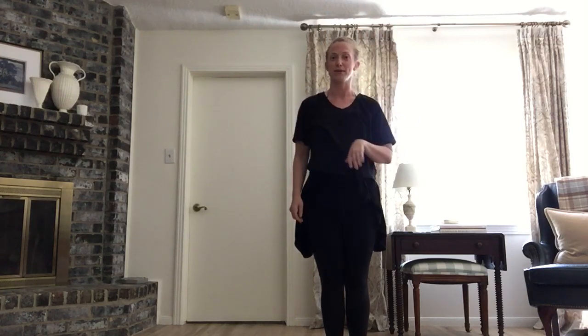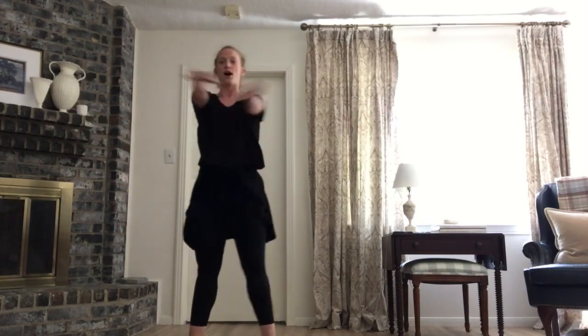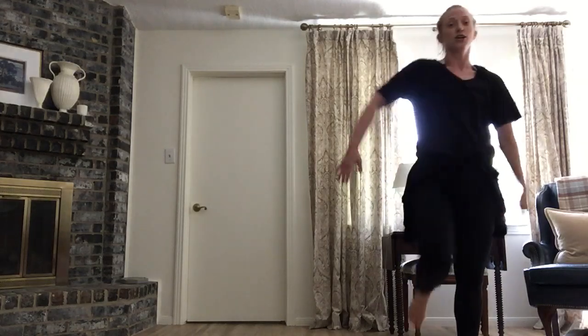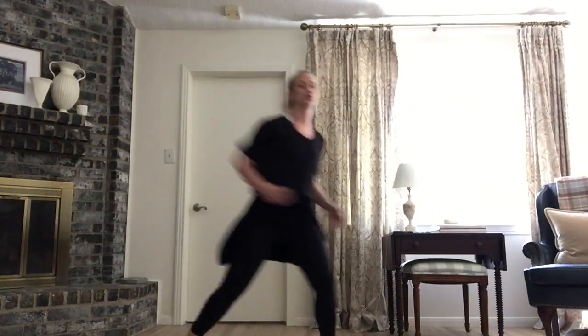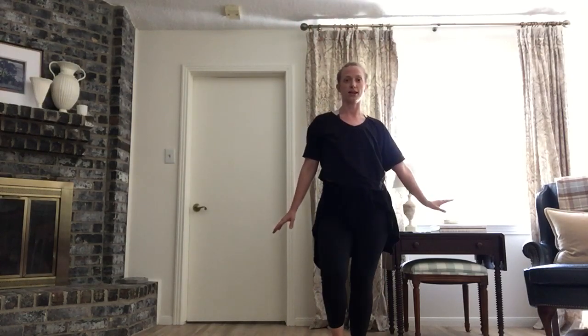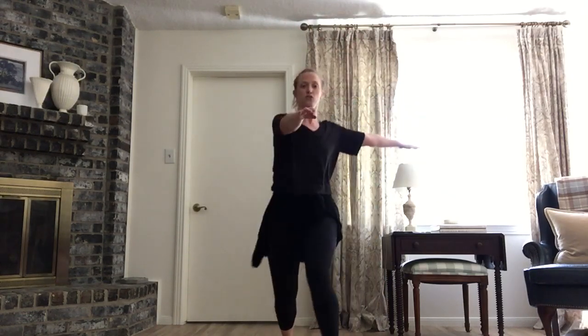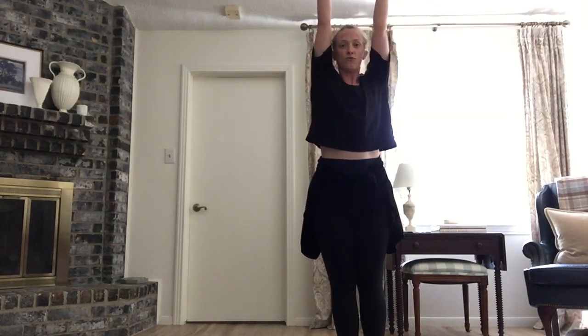Let's try it from the beginning. Ready? Right chasse, left arm up, cross T, switch. Left chasse, pivot, turn. Drop, drop, drop. Clap. One, two, touch. Touch. Kick ball change, one and two. Turn. Out. In. You're going to shake down four times — one, two, three, four.